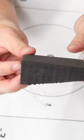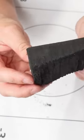A holster wedge is a small piece of foam, or sometimes rubber, that's wedge-shaped. It goes at the bottom of your holster, between the kydex and your body.